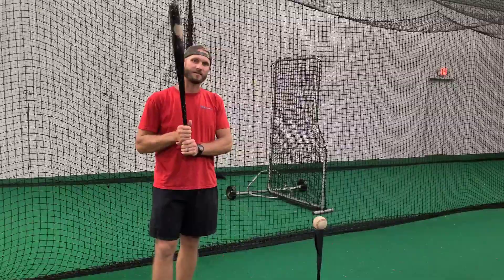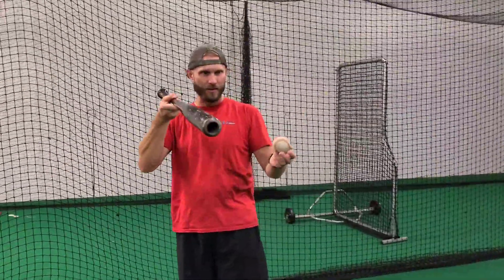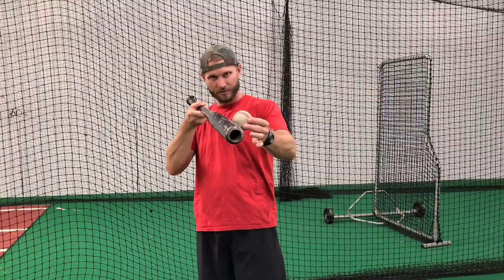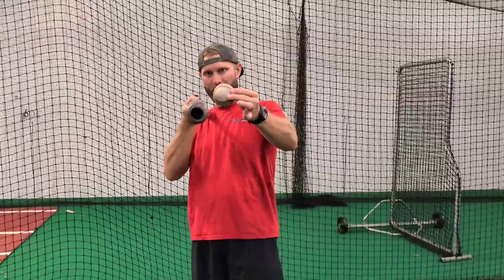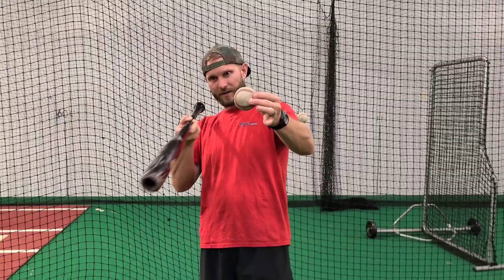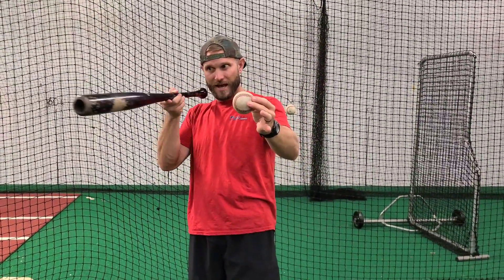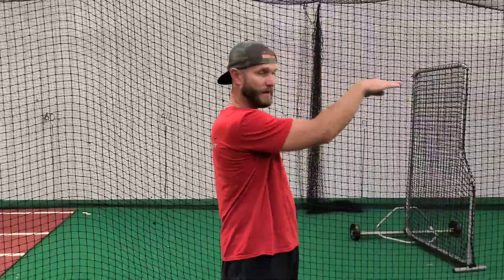Backspin comes, in a physical sense, when you take bat path and match it with contact on the baseball. It doesn't matter if the baseball is moving or not — we can do it off the tee and create backspin. If I have a bat path that's coming up, the only way I'm going to create backspin is if I hit the bottom of the baseball. That's going to create backspin, but that's going to be a pop fly. If I have a path that's flatter and hit the bottom half of the baseball, that will create backspin that flies more straight. When we're practicing, that's what we want — that low backspin baseball.